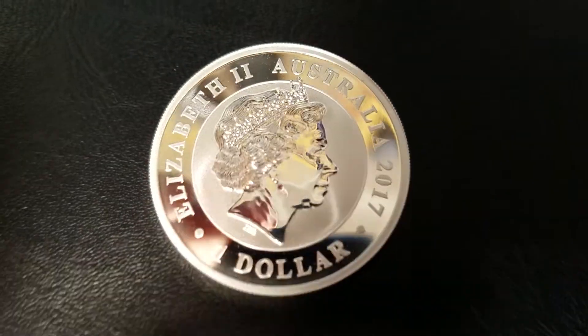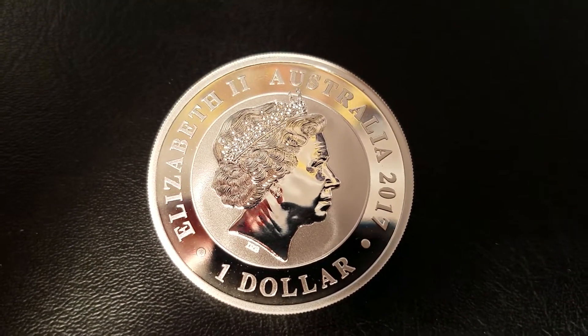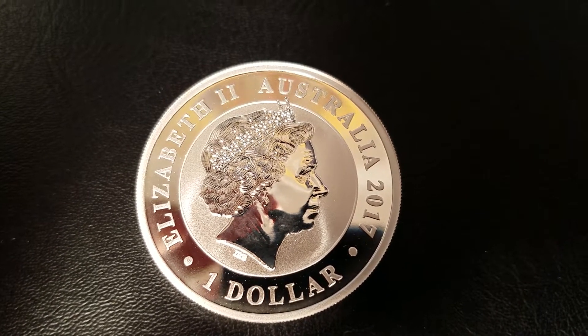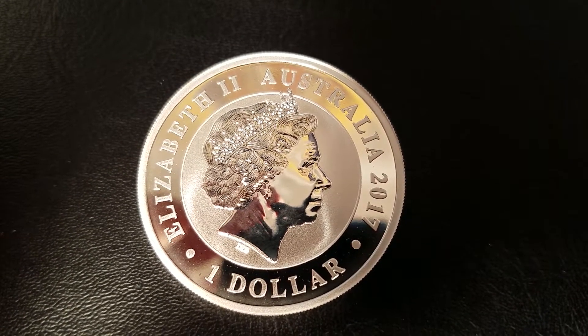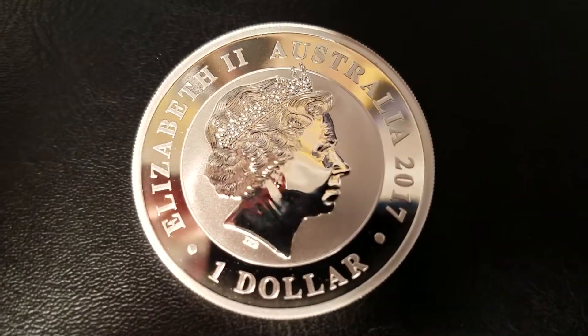Let's talk about the features. We have varying finishes here. So we have a mirror finish along the edge, a frosted background behind the effigy, frosted lettering, and a mirror-like polish on the Queen. Very detailed here.